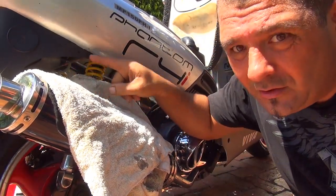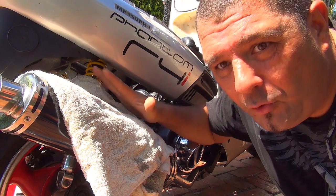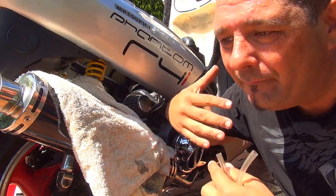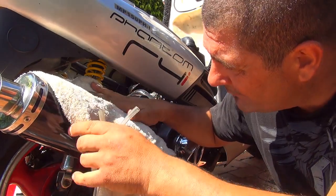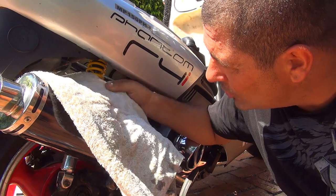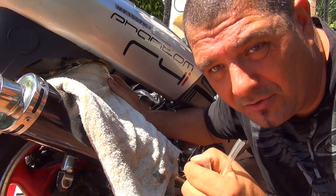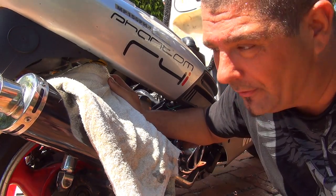Make sure you put something on your scooter to protect it from fuel drops — it's very important. Fuel has products that will eat your paint or damage it, so put an old rag right here. Also protect your shocks, because fuel might go inside the shock and damage the seal — the seal is made of rubber and fuel doesn't go well with rubber.